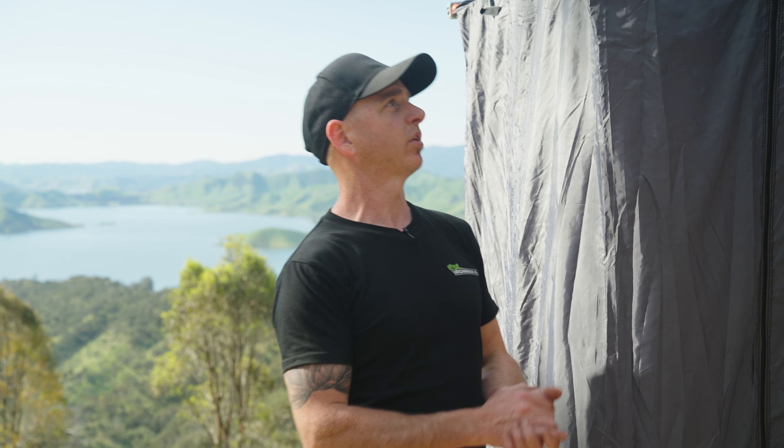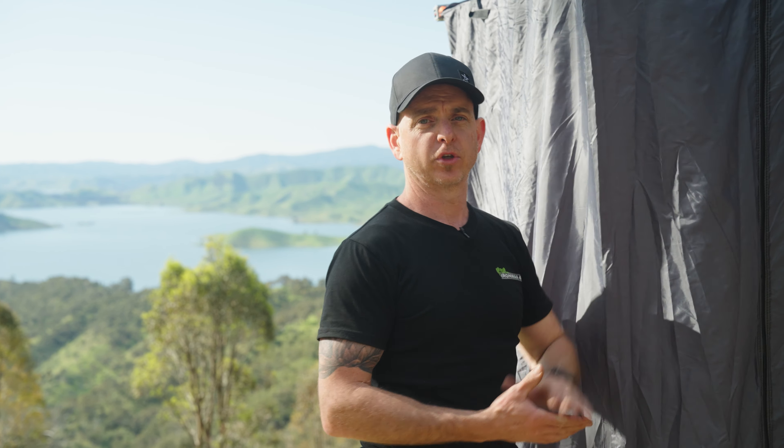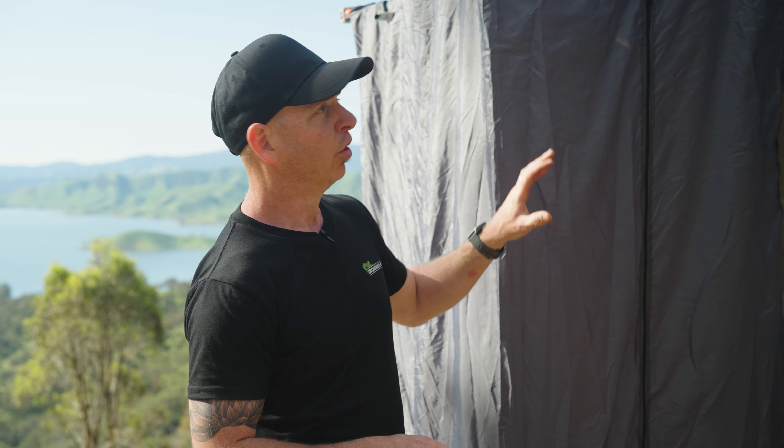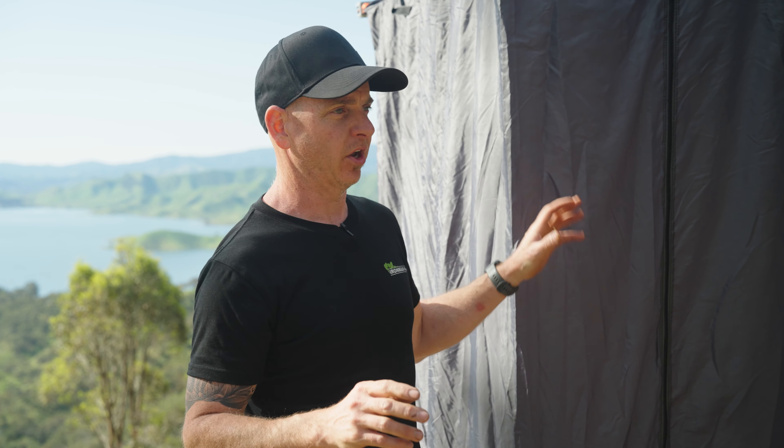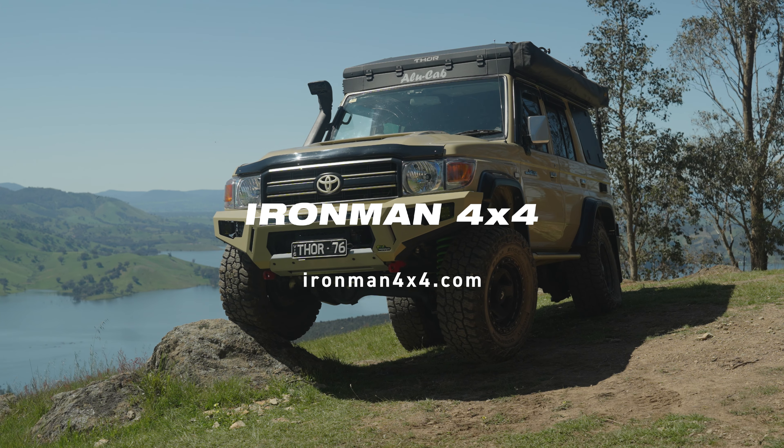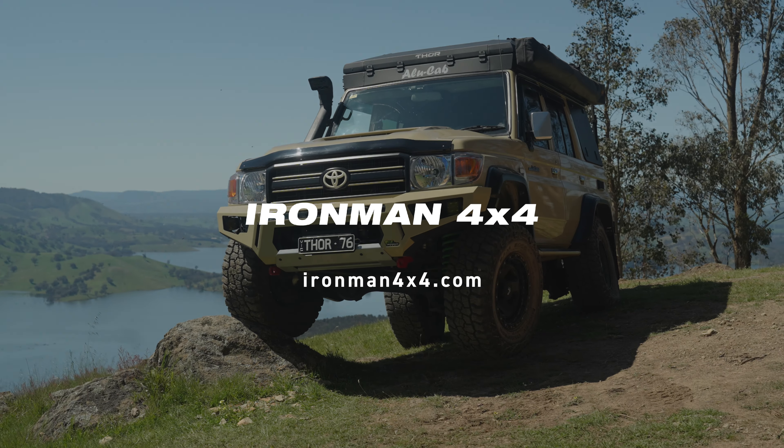That's it for the series talking through the Alucab rooftop conversion for the Thor, the Shadow awning, and the shower cube — fantastic kit by Alucab. If you've got any questions, hit us down in the comments below — we'd love to hear from you and are happy to help. You can also contact your local Ironman 4x4 store, who are the distributor of all Alucab products. Thanks for joining us. If you've got any more requests, put them down there and we can look to extend the series. Hope you've enjoyed learning about the Thor 76 — we'll see you in the next one.